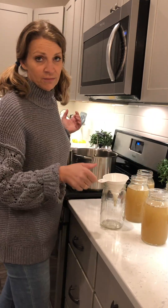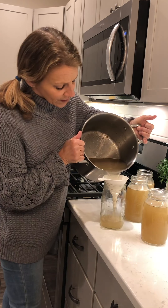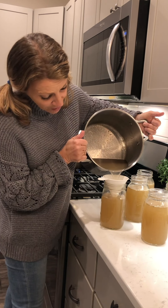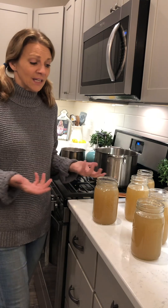I always give a good stir of the pot to make sure I stir up all the yumminess in there. I don't fill the jars all the way to the top either, because I've learned that if you fully fill them and then freeze them, it's going to crack the jar. Also, if you put this right from the counter into the freezer it will also crack your mason jars.